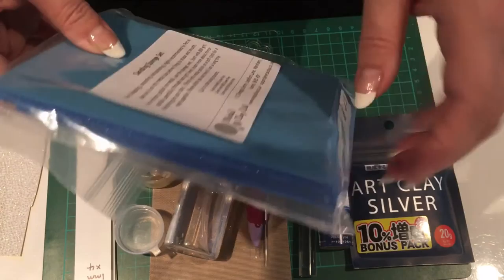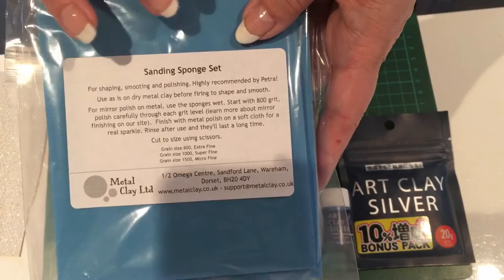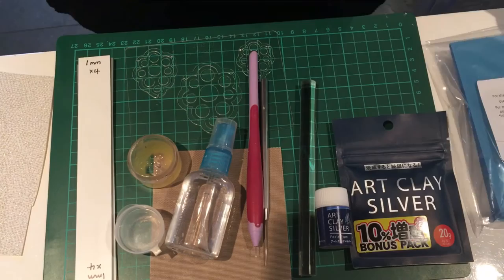We're also going to need some sanding sponges. These come in a pack of three in three different grits, so they do slightly different jobs. You can buy those from metal clay suppliers or any DIY shop. I particularly like the blue ones - I prefer them over the grey ones.